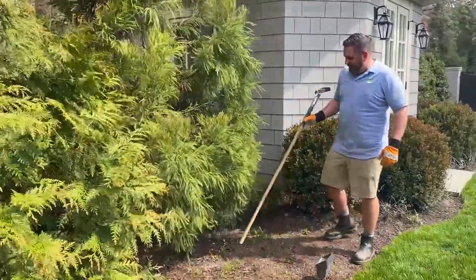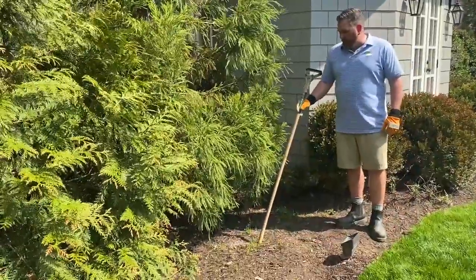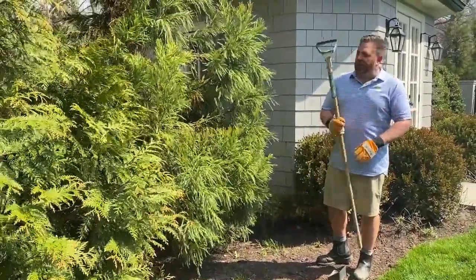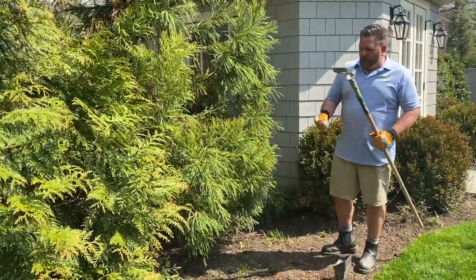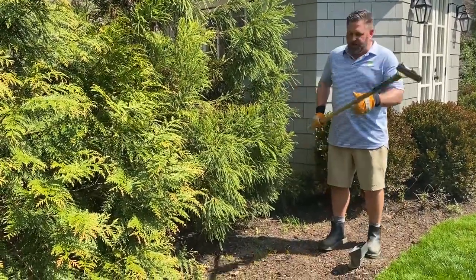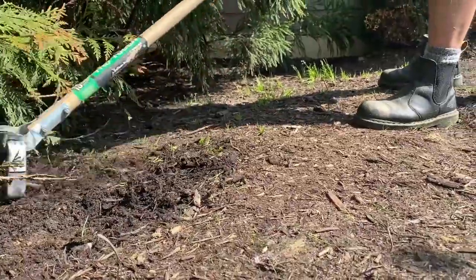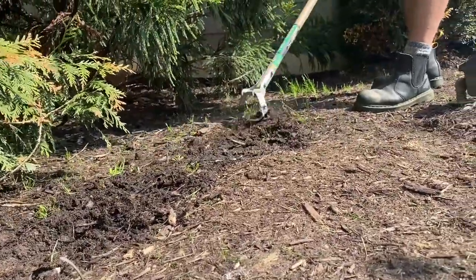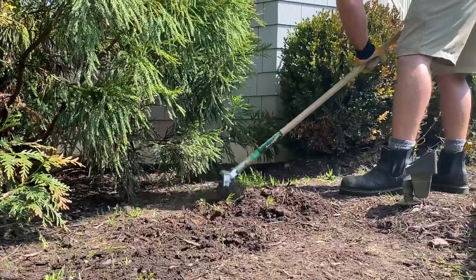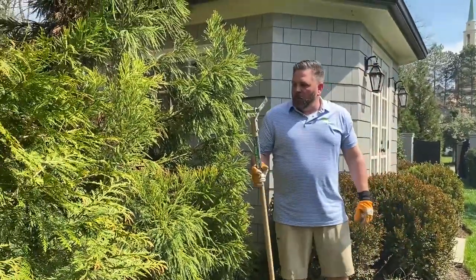We're in a mulch bed here and you can see there are some weeds and grass that have germinated, most likely from overseeding and aerating, or spread by wind or rain. We use a D-ring weeding tool — you can get these at your local hardware store. Rather than bending over and pulling weeds by hand, this tool goes right underneath the weeds to get the roots so they don't grow back. Then you take a hard rake or leaf rake to get the debris up, rake out everything turned over in the bed, and cover it with mulch. Awesome tool.